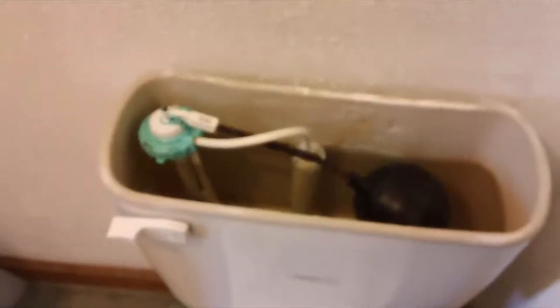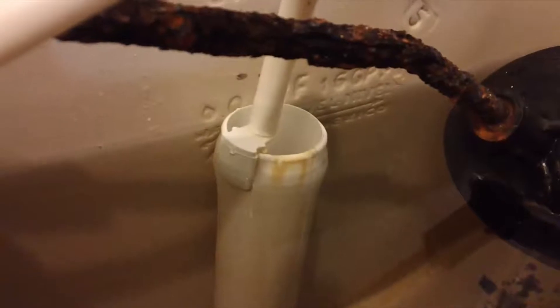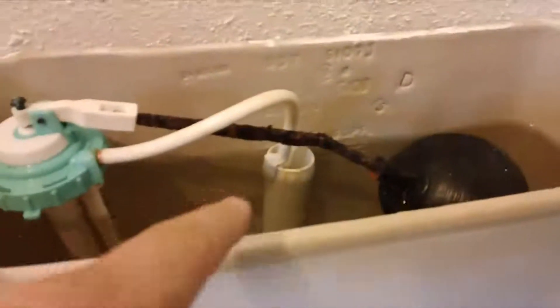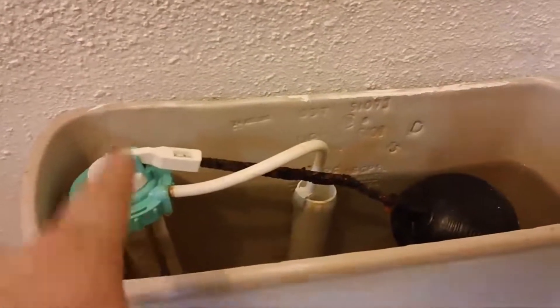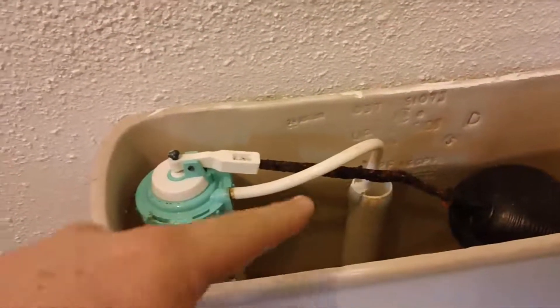Basically the issue I'm having is that it's leaking constantly. What will eventually happen is that little overflow tube right there — the water will get all the way up to the top of it and continuously go over the top. Unlike a leaking flapper where the water level in the tank drops and you'll actually hear it constantly filling back up, when the fill valve is leaking, it very quietly runs over the tube down into the bowl and straight out the drain without making any noise.